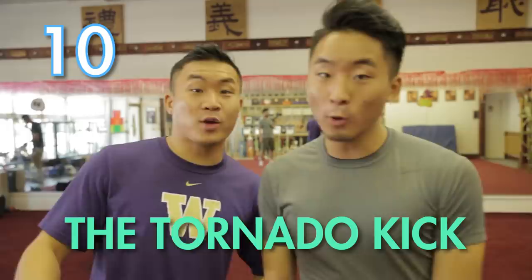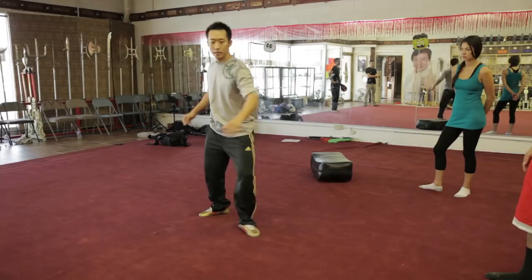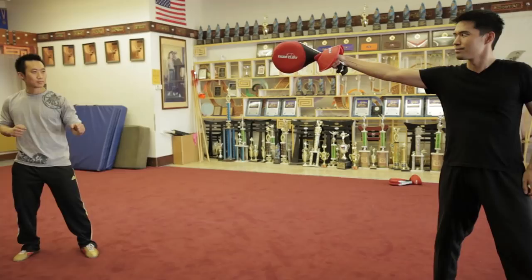Number ten: the tornado kick. Everyone uses this move. You come, bring this leg up, and then jump off the right foot. Fatality! Oh my god. Guys who know kung fu are so hot. Really? Yeah. You think guys who know kung-fu are hot?